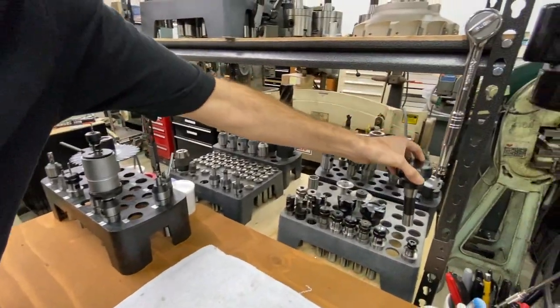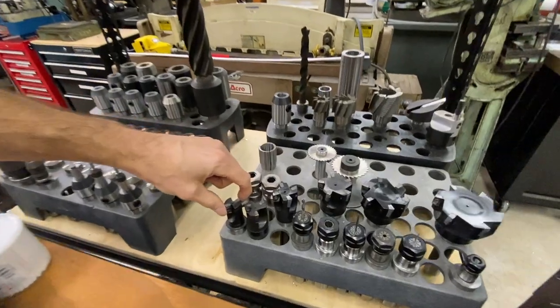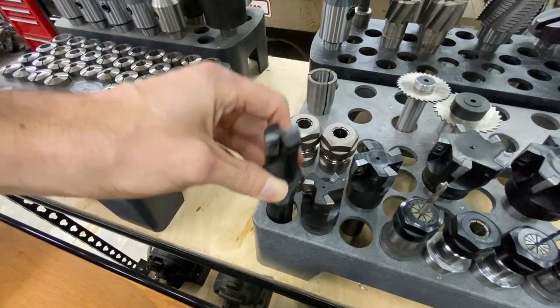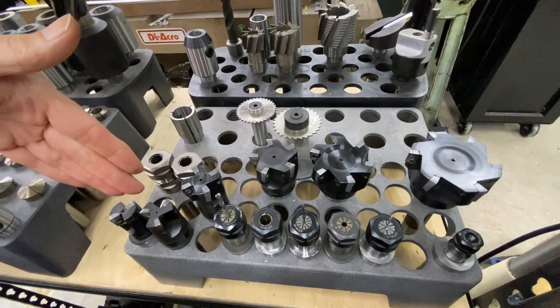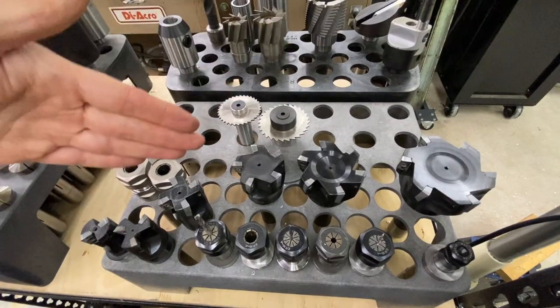Over here we have a full series of face mills. They start out at one inch and these are standard APKT inserts. We have a little two-insert one-inch tool, one and a quarter, one and a half, two, two and a half, three. You pick the size you need for the project and they're reasonably inexpensive, so having a whole set is not a big deal.